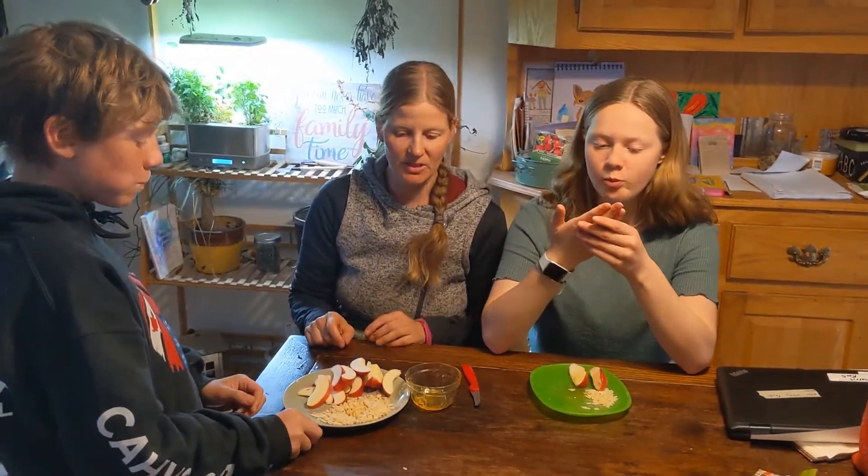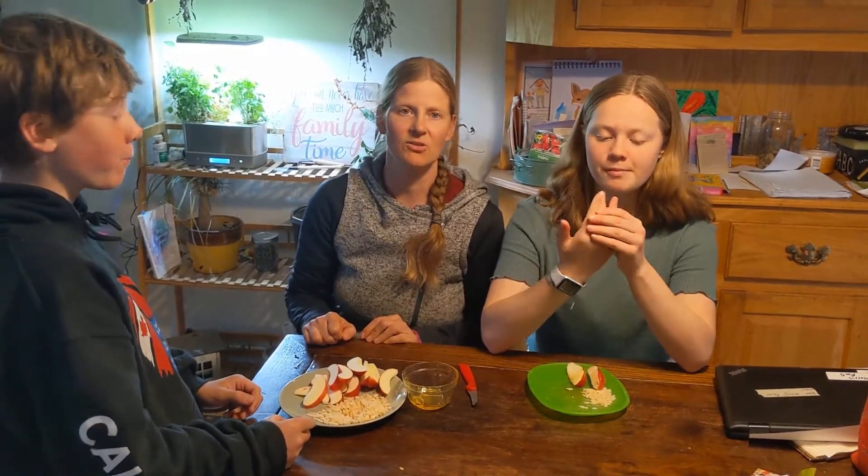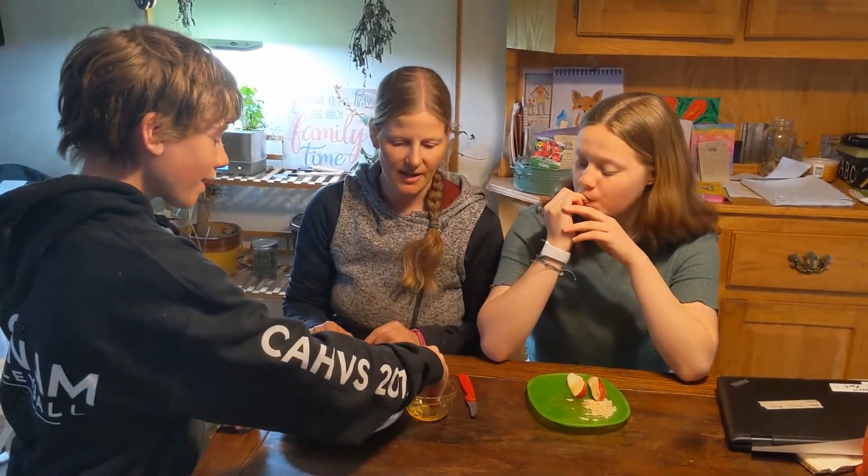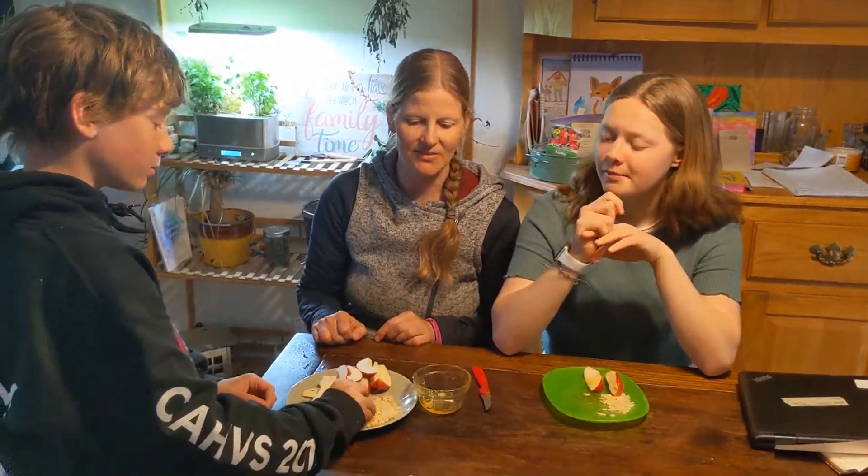Now you can use other types of cereal. You can be creative — you can use Cheerios, you can use ground nuts, you could use chocolate chips. We like the puffed rice because it gives a nice crunch.